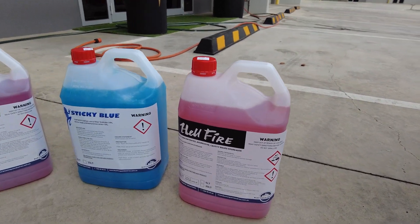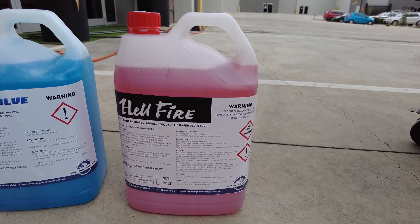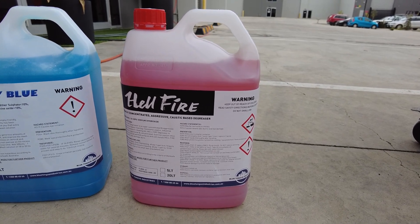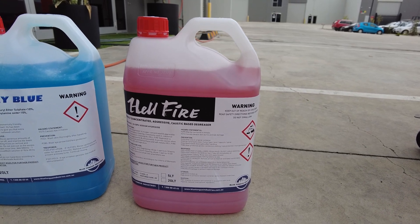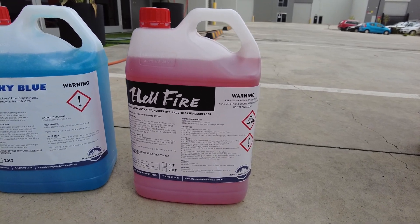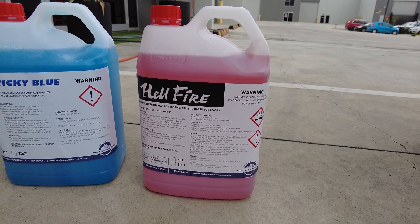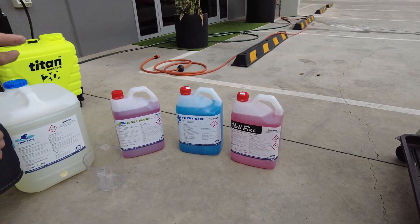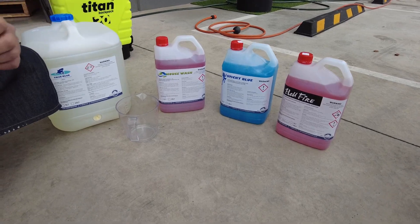Hellfire is truly a kick-ass caustic degreaser. If you have oil and grease on hard surfaces like concrete, Hellfire is an absolute must and number one go-to. However, being caustic, you do need to avoid powder coating, aluminium, and other metals.